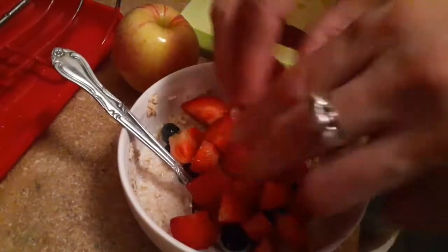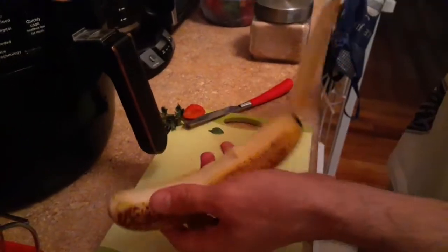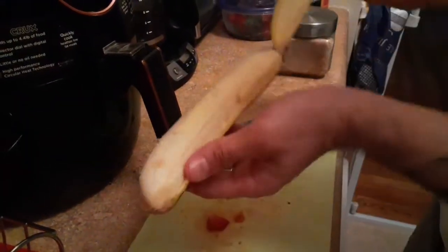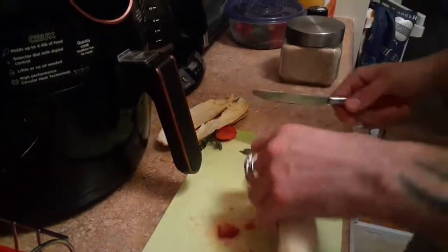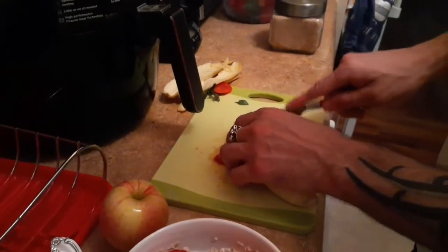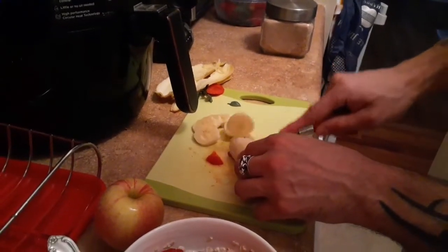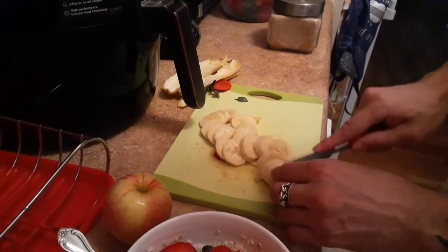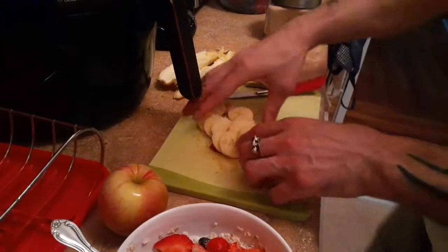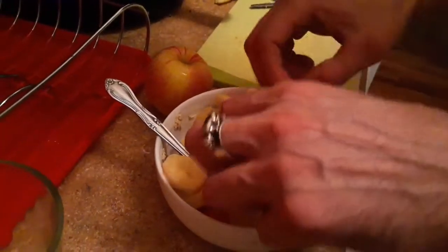Now the banana — I like to get the organic bananas. Like I said before, try to go organic, very healthy — it's a natural muscle builder, I like to call it. Slice as thin as you want, some thin some fat. You don't want to overflow your bowl. This is a small, fairly small bowl so it's a perfect portion in the morning for me.